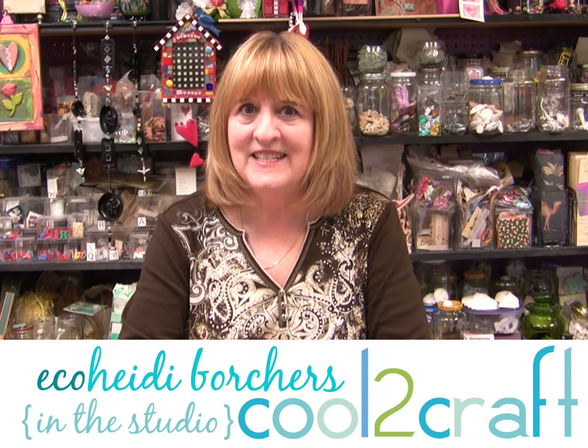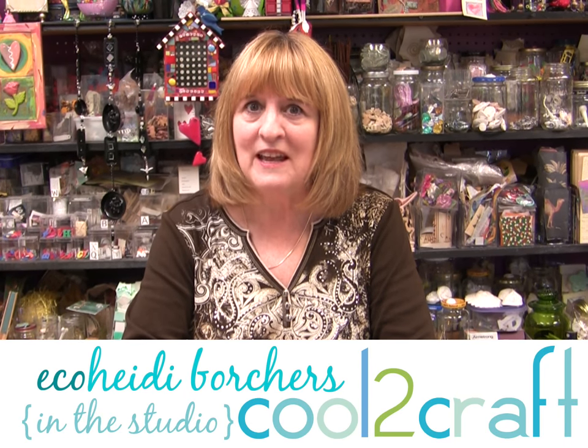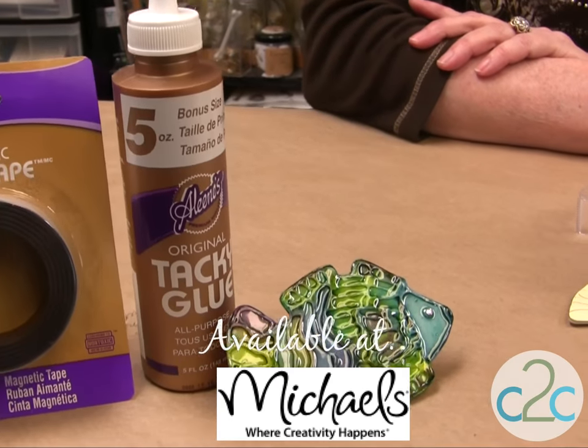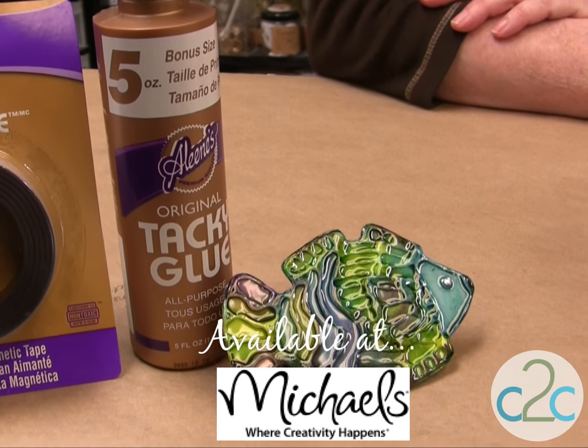Hi, I'm Heidi Borchers. Today I'm making magnets and I'm using a vintage Aleene's technique using the Aleene's Tacky Glue in the gold bottle. This is the original Tacky Glue. It's perfect for giving texture to my project.